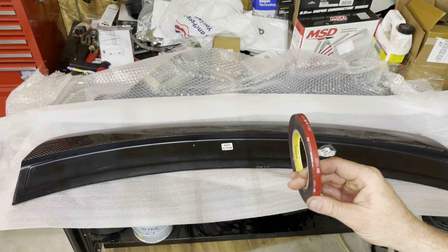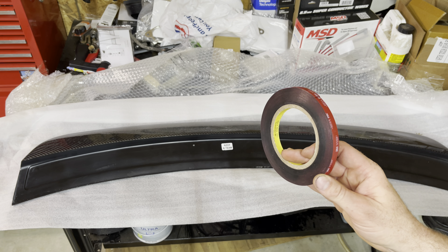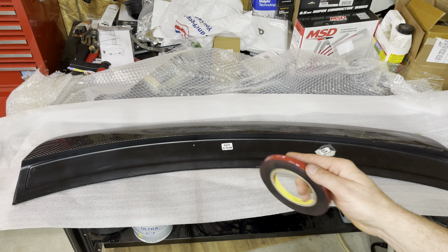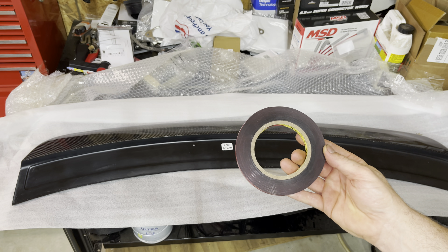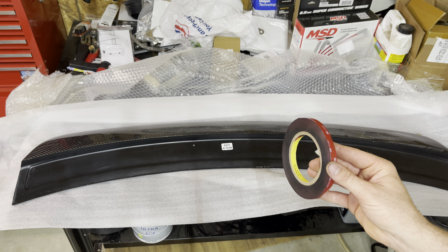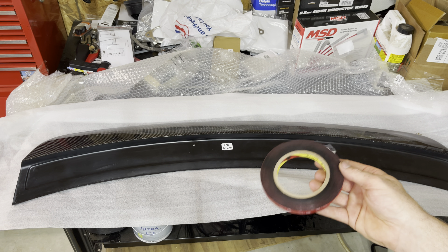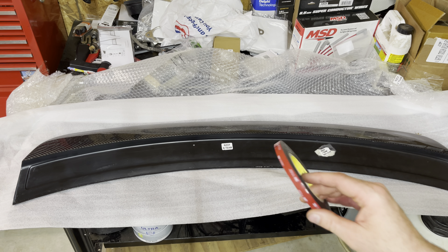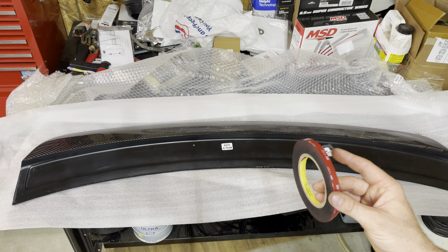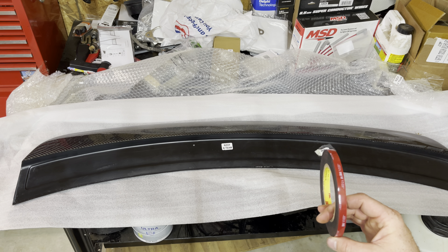One important thing with this tape: the longer it sets up, the more it adheres to both the car and the spoiler. After you put this on, you might not want to drive the car right away. Give it at least 4 to maybe 8 hours, or even overnight, and let it set up. The longer it sets up, the harder it will be for this spoiler to come off.